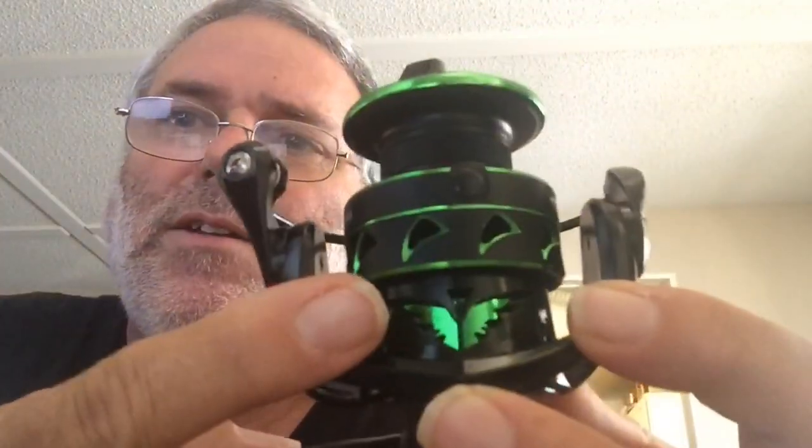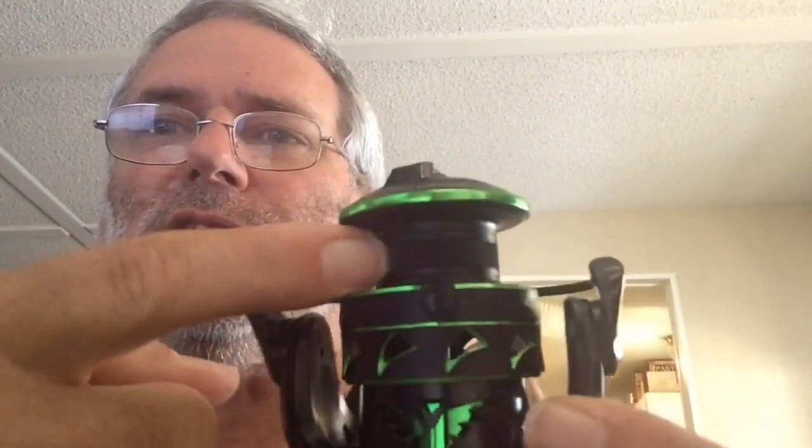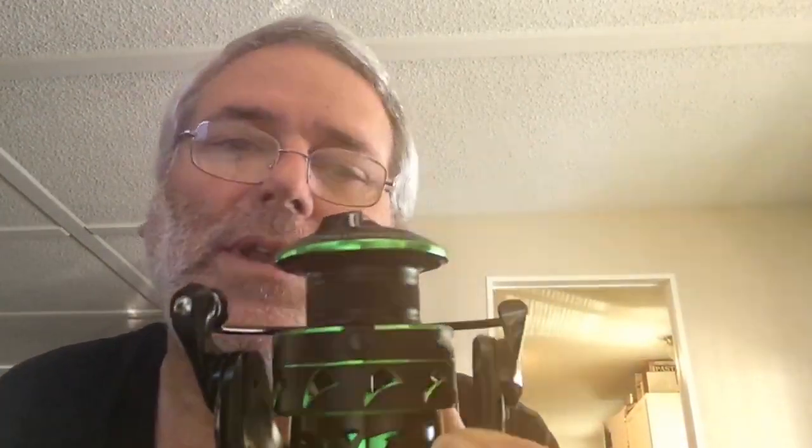It looks like an eagle — these are eagle beaks. If you look here, see that little serration? That's made for braided line. Not too many of these spinning reels are made for braided line.